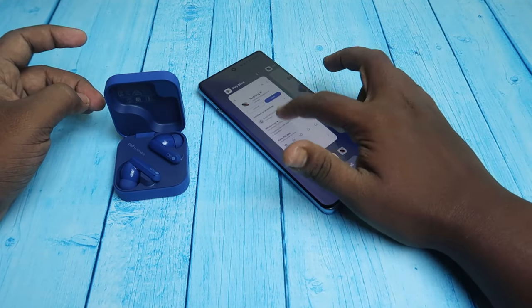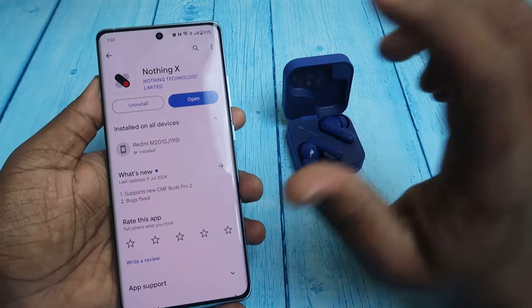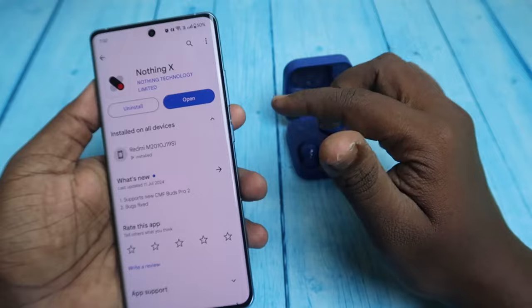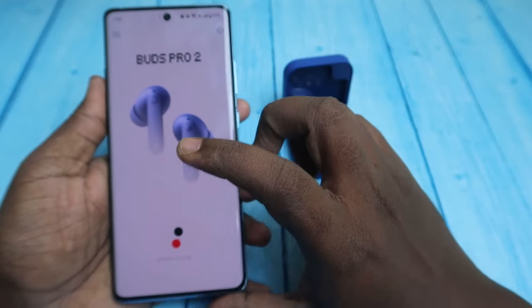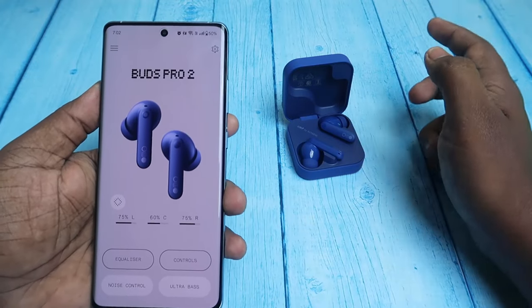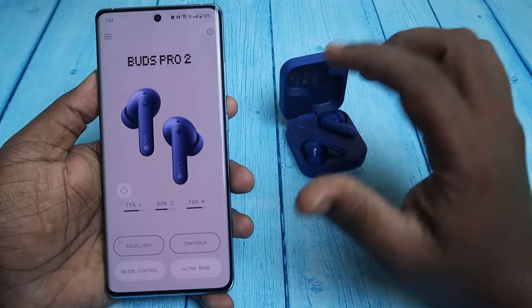After connecting, you need to install the application called Nothing X. To enable the smart dial, you need the Nothing X application because all the options are only available in the app. This application is supported for both Android phones and iPhones.